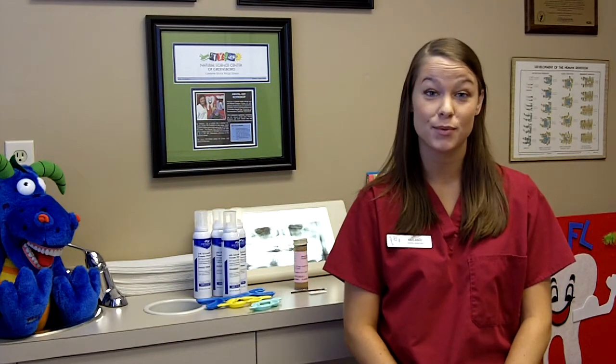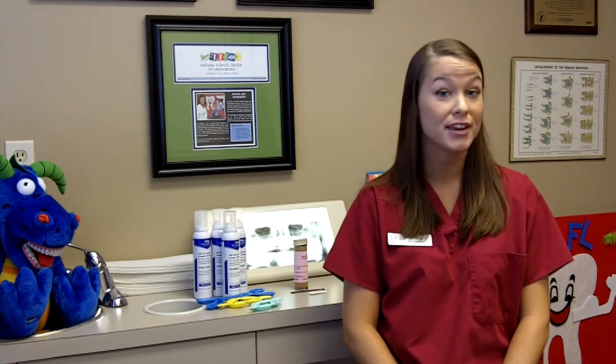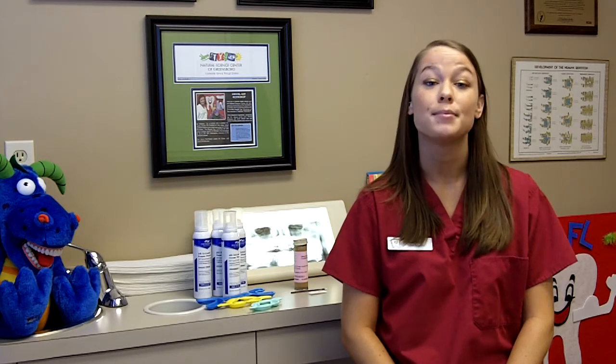Hi, my name is Melanie and I'm a dental assistant with Drs. David and Jana Silva's office. Today I'm going to talk to you about fluoride. Fluoride is the medicine that we administer to our patients to stop demineralization of the teeth, which is decay or cavities.